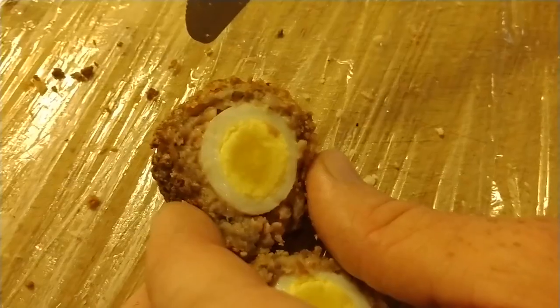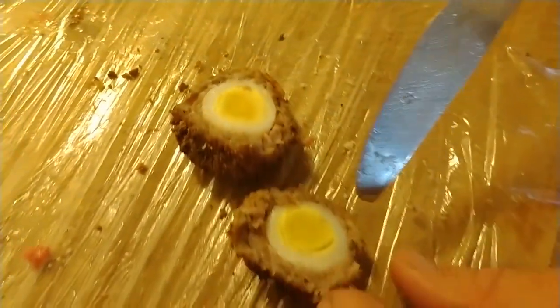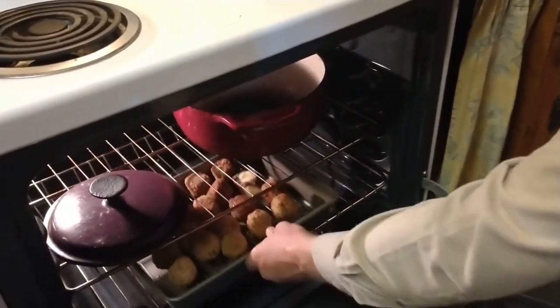Check and make sure the sausage is cooked thoroughly after you cut one in half. If it's still pink inside, it's okay to put it in the oven at about 350 degrees and check it every couple minutes. Then let everybody enjoy!